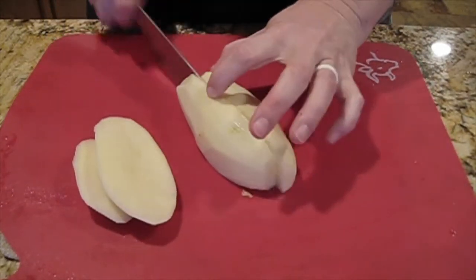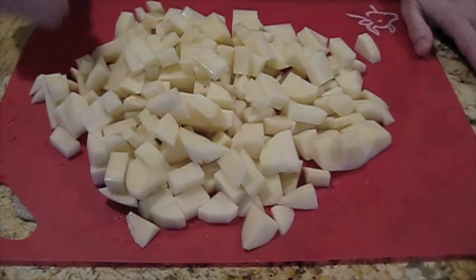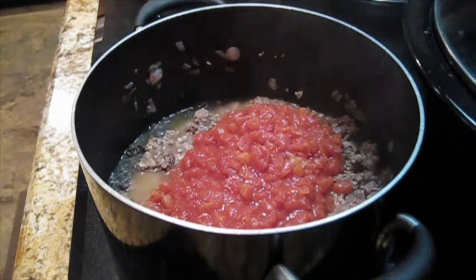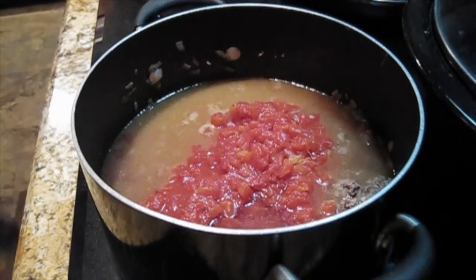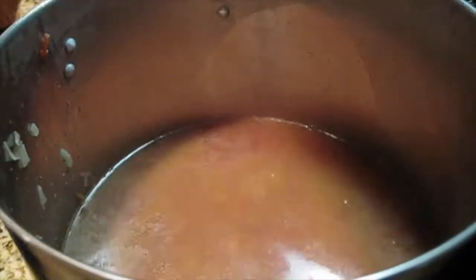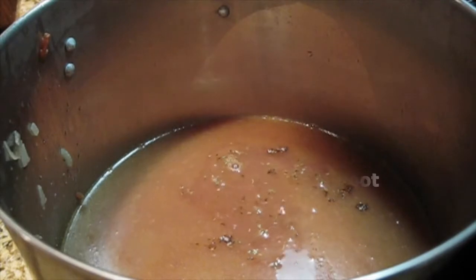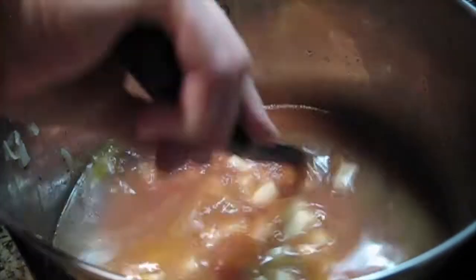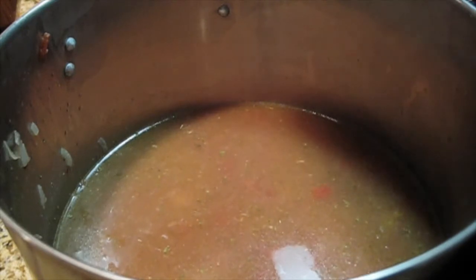Chopping up my potato here — all cubed up and ready to go. I add my can of diced tomatoes and two cans of water. I'm going to switch my pot because I was making a lot and this was not big enough. Here I added the packet of beef stew seasoning — you do not have to do that, it's just something I had on hand. I added the potatoes and I'm going to let this simmer for a good little while.